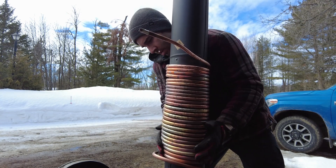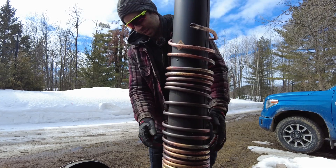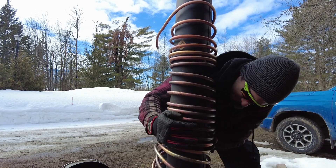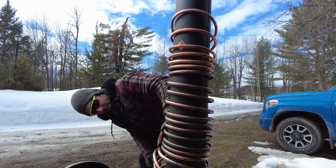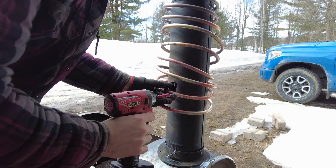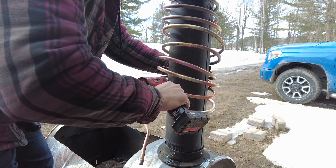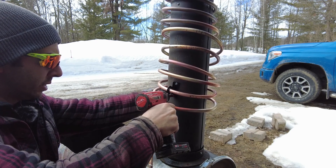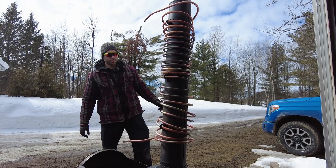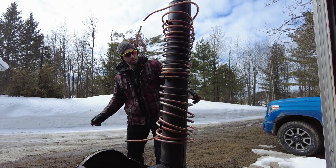I'm trying to unwind my coil. Nothing is touching, so hopefully that means it won't heat up as much.